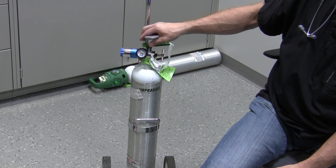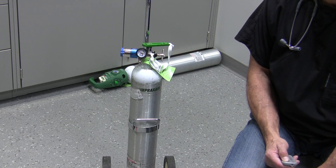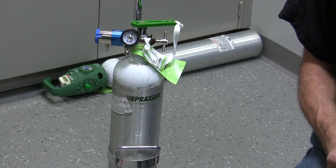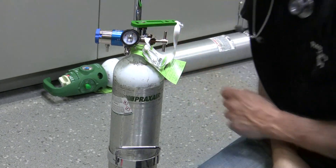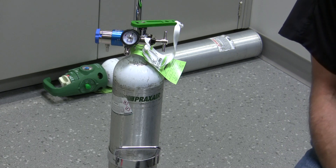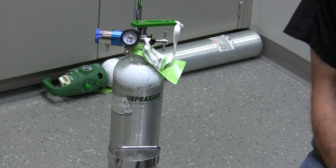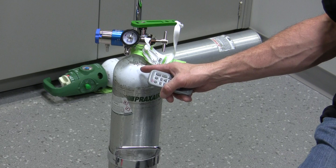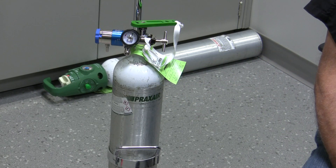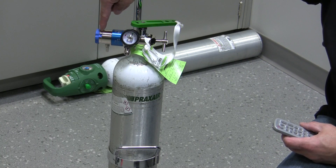Secure it in place with the thumb screw here. Once you've got it securely in place, you can turn the cylinder on. You'll see the pressure in your cylinder affect the regulator, and the regulator pressure goes up and displays whatever the pressure is inside the tank. This tank is at full — just over 2,000 psi. This full cylinder will last a certain amount of time depending on the flow rate being delivered to the patient.